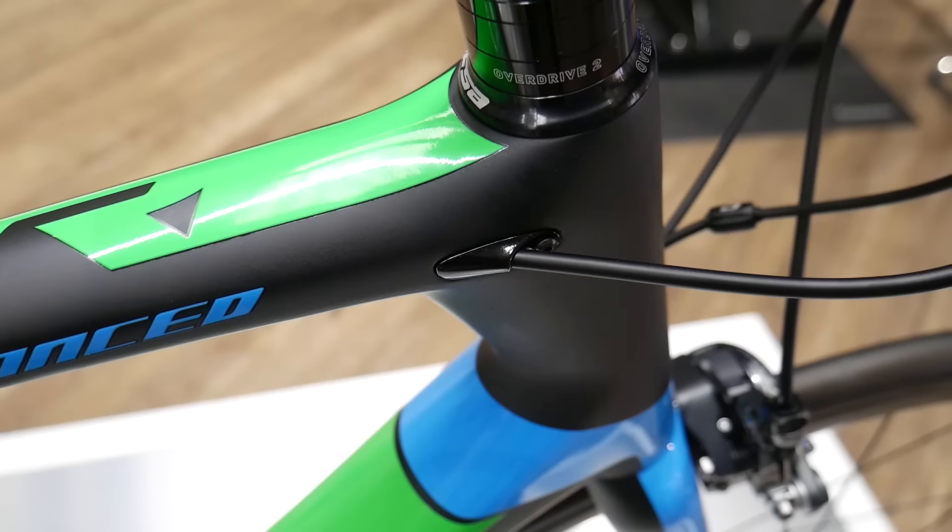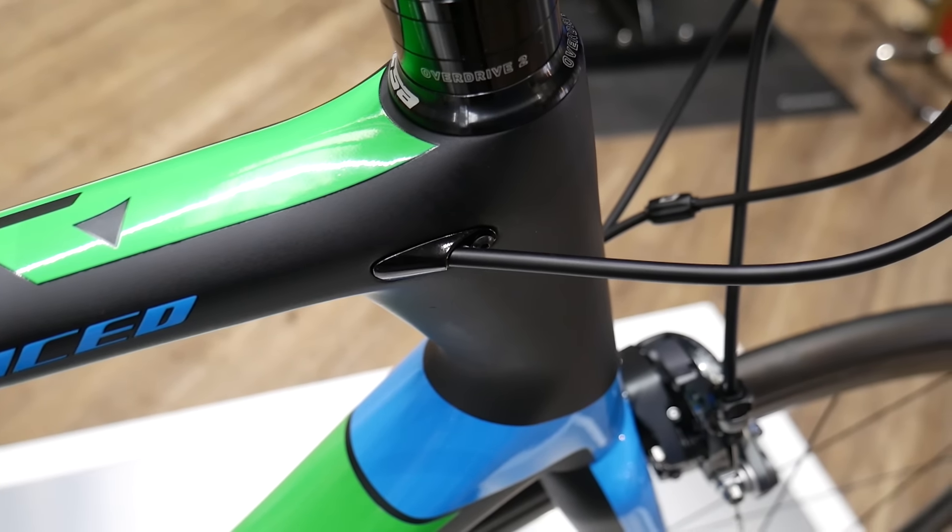All models feature high-quality composite carbon frames which are lightweight and stiff for race-level performance. A key feature of the TCR is the overdrive tapered steerer.